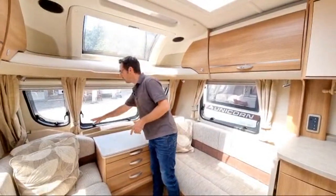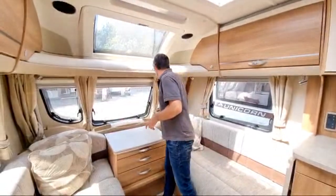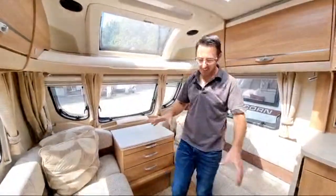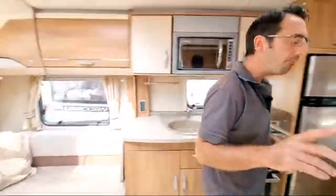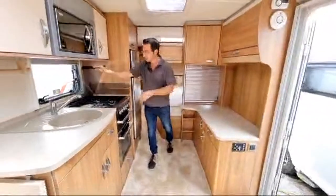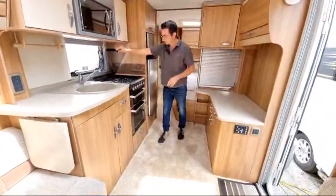There's room for a TV — we've got a couple of 230-volt sockets, a 12-volt socket, and an aerial up there, so it's all very standard for that.